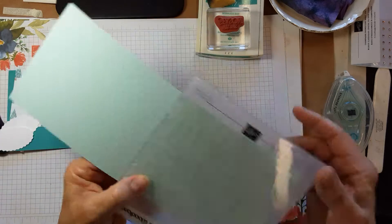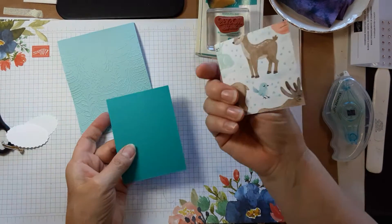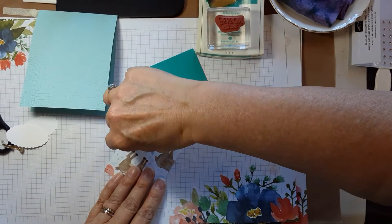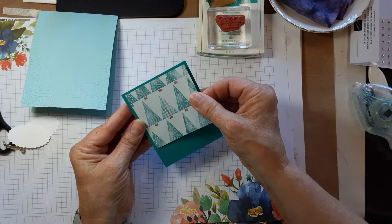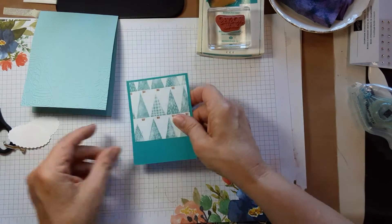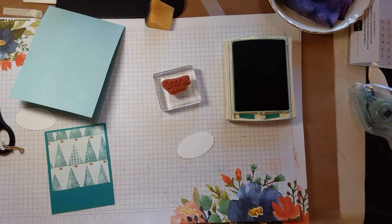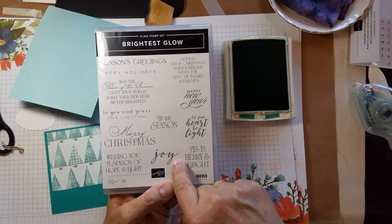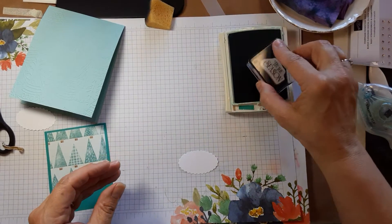Now we're going to take the piece of designer series paper which came from the Gnomes collection — I don't remember the exact name — take the little trees and add that onto your piece of Bermuda Bay up near the top. Then we're going to use the Tis the Season sentiment from the Brightest Glow stamp set. I used this for almost all the sentiments — one card uses You and Yours, one uses Merry Christmas, one uses Tis the Season, and one uses Joy. It's a great stamp set. We're going to ink that up in Bermuda Bay.